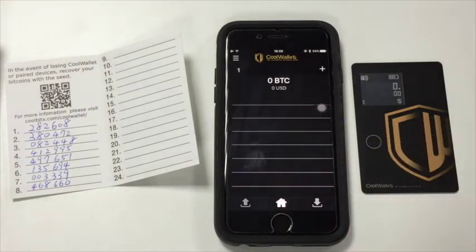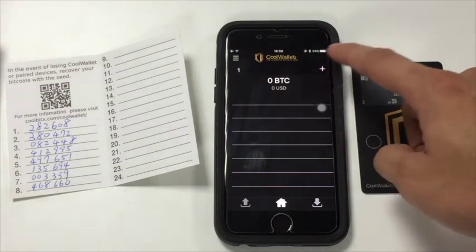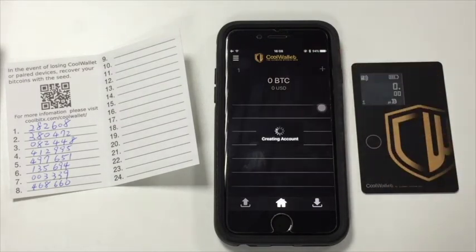You can create more accounts by pressing the plus icon on the top right corner. The CoolWallet will be able to create up to five accounts.